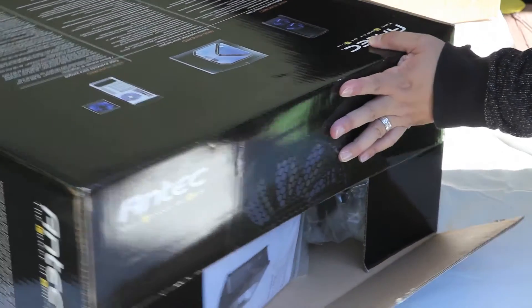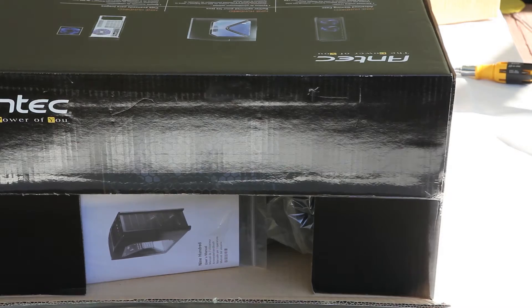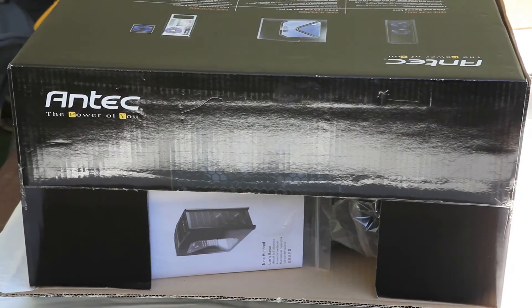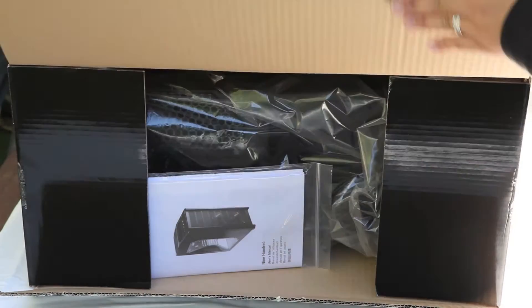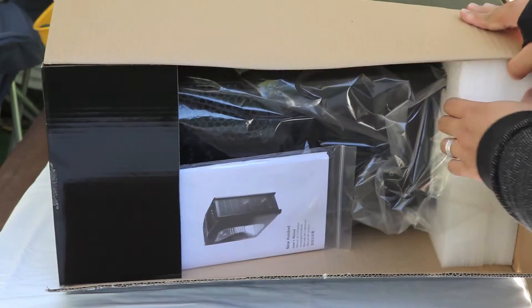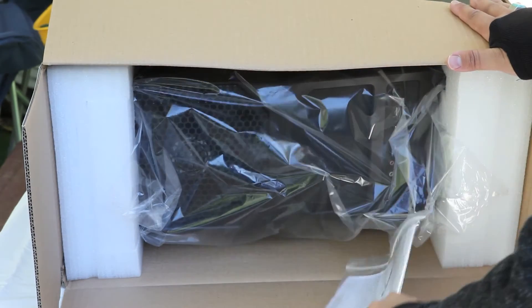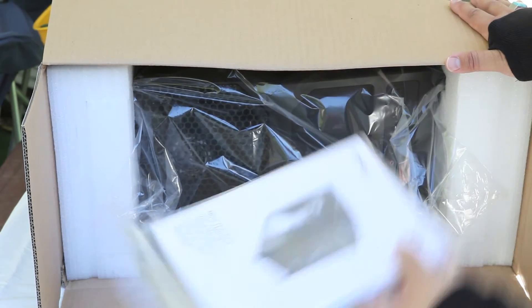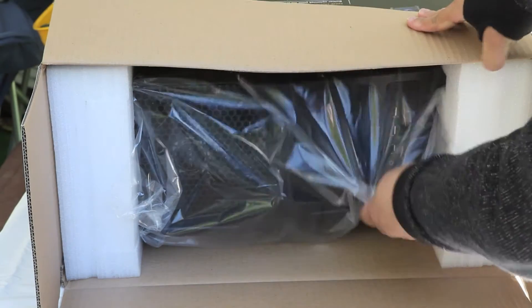So let's go ahead and pull out this case. We can see that in this unboxing we have the manual right up front. A lot of times people don't read the manuals, but I'd suggest at least taking a glance through it so a lot of your questions get answered.